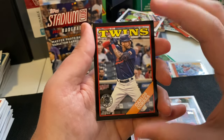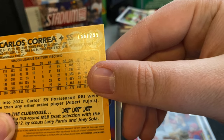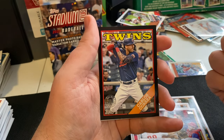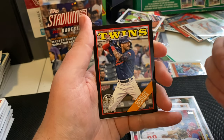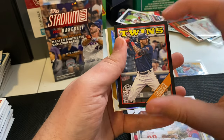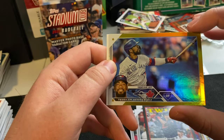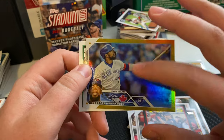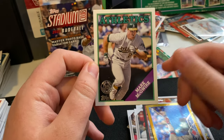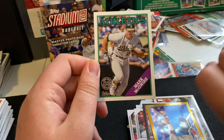Got a black border Carlos Correa 88 throwback — this one is numbered 156 out of 299. That's kind of cool. These parallel cards don't really do a whole lot for me personally, but I know a lot of people like to collect these and try to complete the rainbow. Also got a gold border parallel — not really sure which kind this is, but it's a cool look for Oscar Hernandez — we pulled his base card earlier. And of course I pulled out this Mark McGwire Athletics 88 throwback. Him and Sammy Sosa and that home run race — this is a cool card to have. I do like having this 88 throwback set.